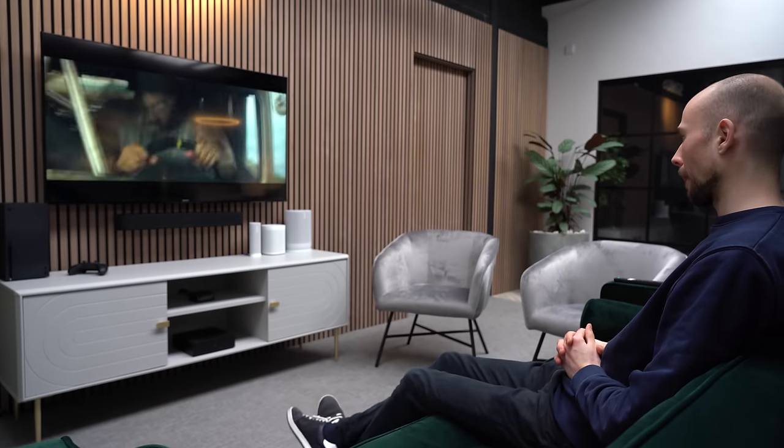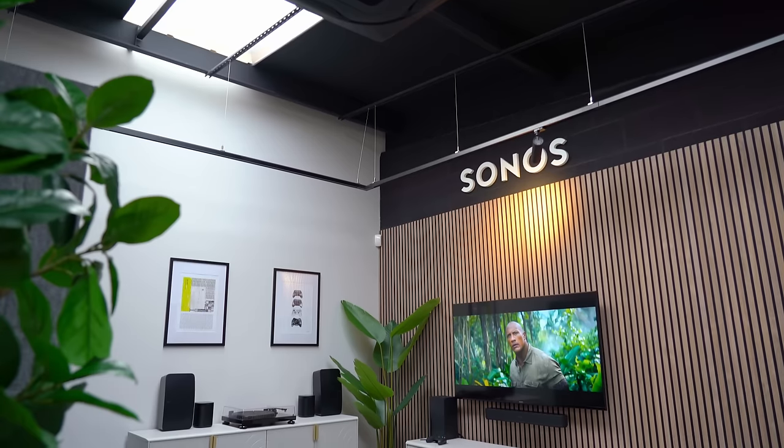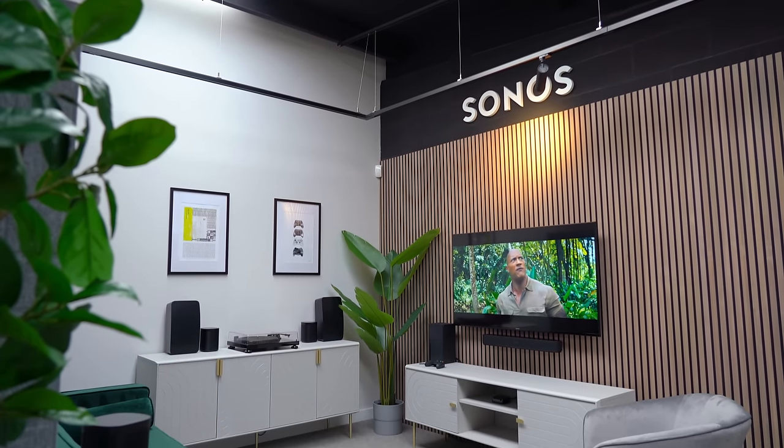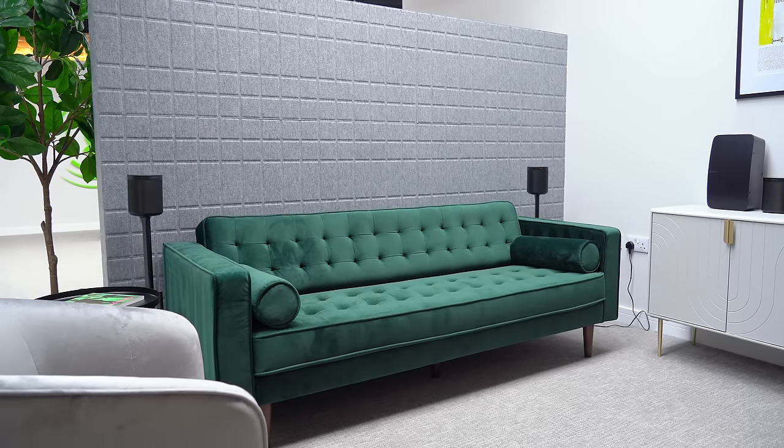Any content that supports Dolby Digital 5.1, Atmos, or DTS will play through the surrounds. But the great thing about Sonos is that even if you're watching in stereo or playing music, it will simulate a surround sound effect when it thinks it will benefit, so you get the most out of the surrounds for all your content. Don't expect the surrounds to always be playing though — some programs like BBC News just don't support it, and you probably wouldn't want sound from the back in that situation anyway.